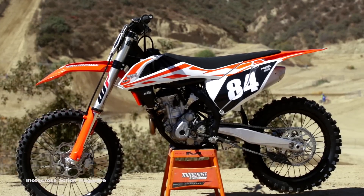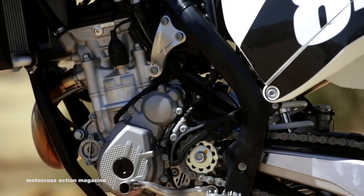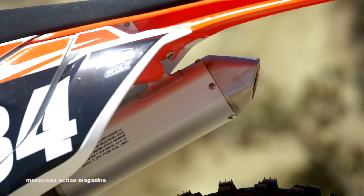As far as the engine's concerned, this is exactly the same for 2016, and that's not necessarily a bad thing. This engine pumped out almost 44 horsepower on the dyno last year.